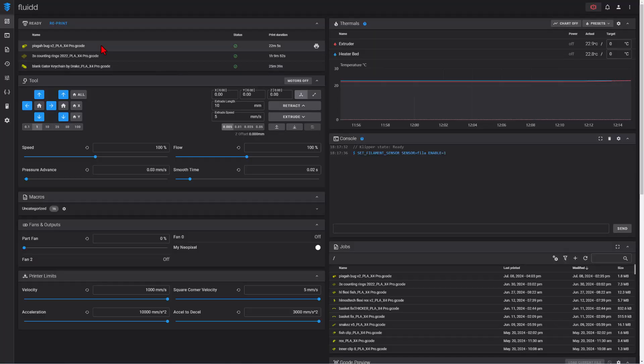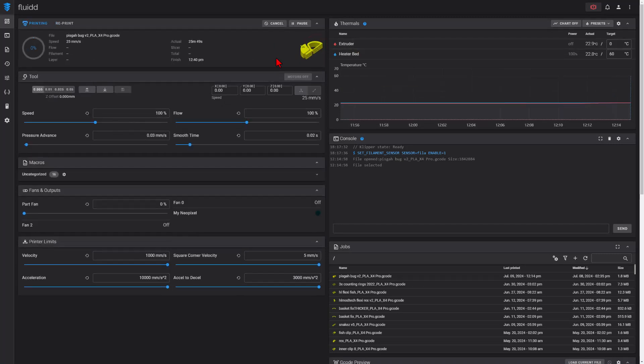Today we're going to start this print a little differently — I'm going to use the fluid interface and simply reprint a design from yesterday. I also noticed that my Z offset was not quite how I want it, so I'm going to move over here to the 0.01 and move it up five clicks, just to see if that works out better. That is one of my favorite things about having a Klipper-based printer — being able to quickly find projects I have completed and simply reuse them.